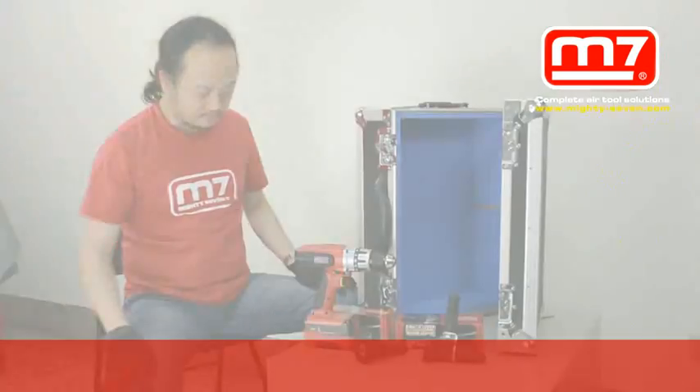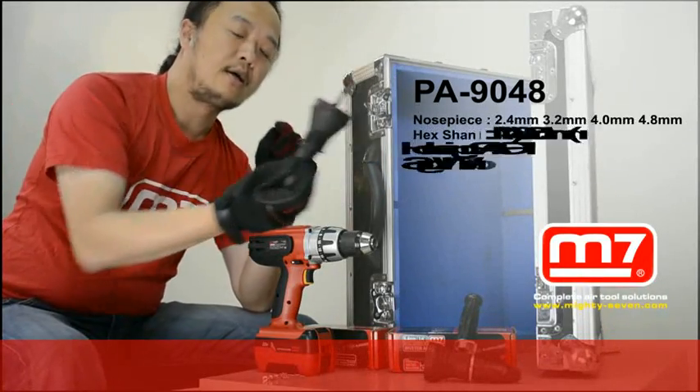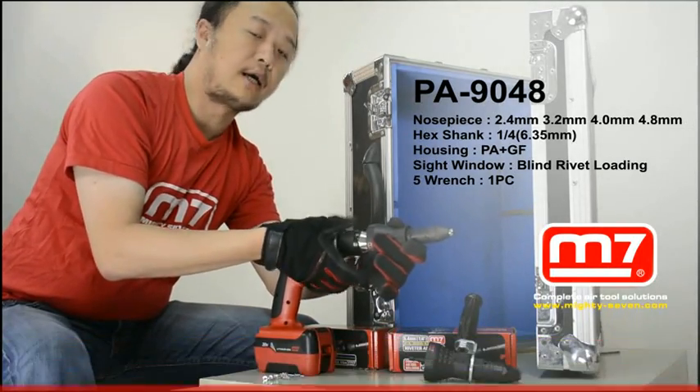Forget about it. It's very simple to use. First, you put this adapter into the drill chuck. Then you just tighten down the chuck.